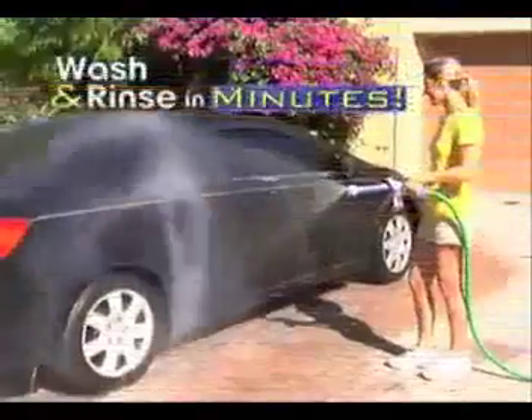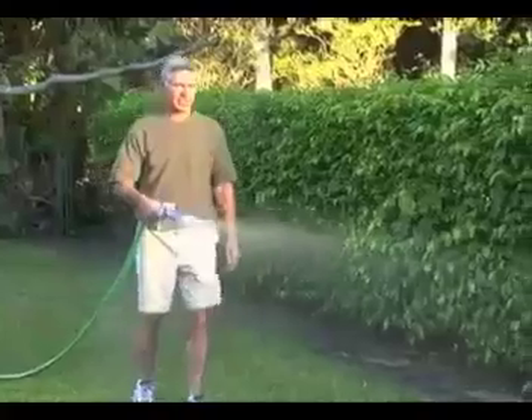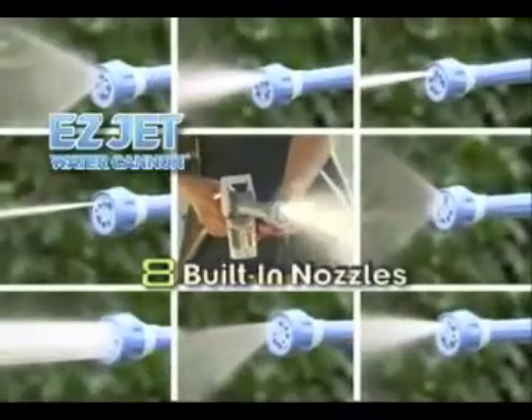Wash and rinse your entire car in just minutes. Fill with liquid fertilizer and treat your entire lawn and plants. Just twist and you're ready to clean those hard-to-reach places. With eight built-in nozzles, you'll have the right spray for every job.